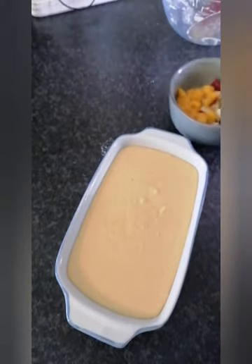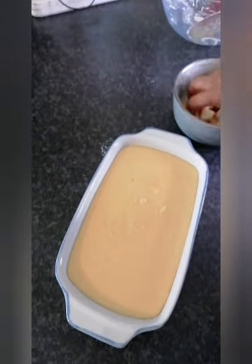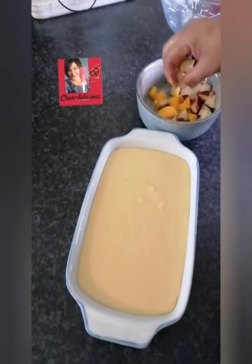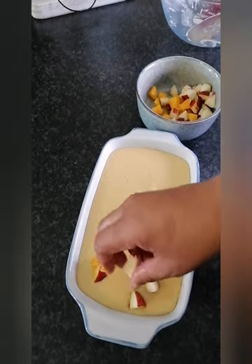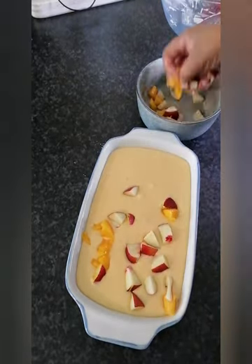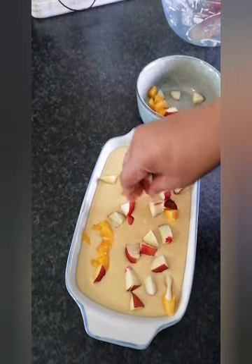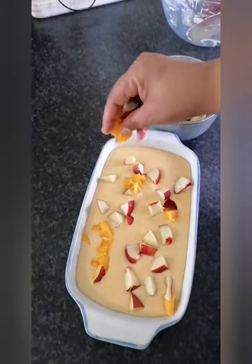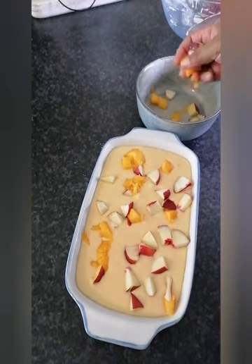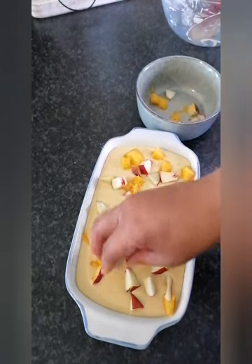Now we'll pick and mix the fruits — as you can see — and just sprinkle them over the top. Then you'll bake it until golden brown, roughly about 15 to 20 minutes in the oven.